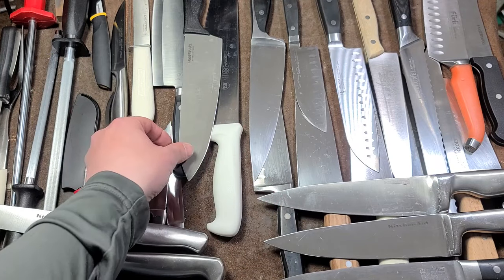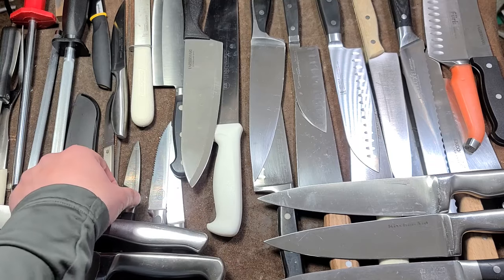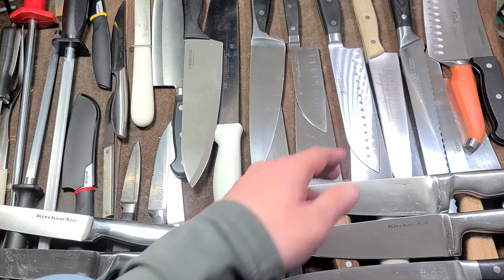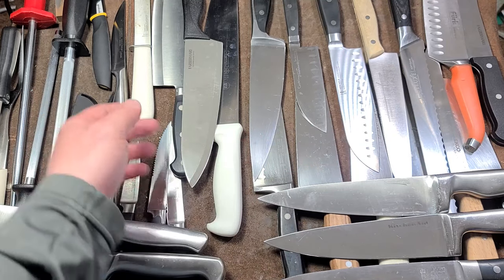With kitchen knives, it really comes down to having a chef's knife, maybe a small paring knife, and maybe something like a bread knife. We'll take a quick closer look at a lot of these — that's just the basic thing.